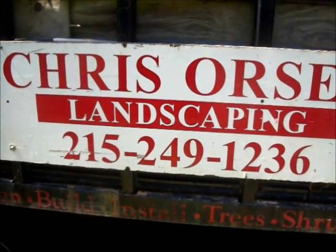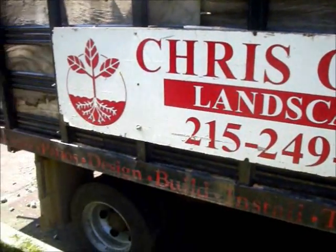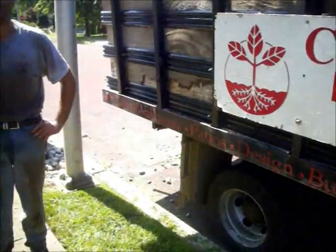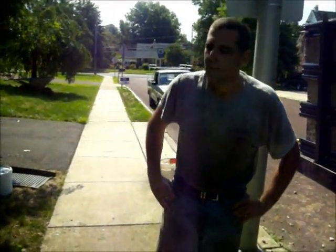Chris Hortzer Landscaping, 215-249-1236. We're back at a property in Bucks County, Pennsylvania. I'm going to ask Jim what he's been doing here. Jim, you want to give us a walkthrough of this property?